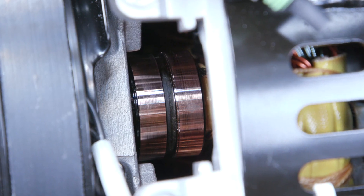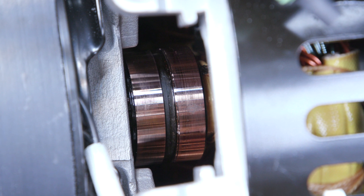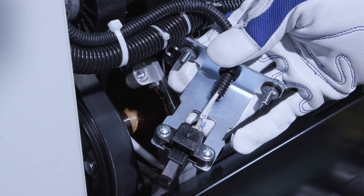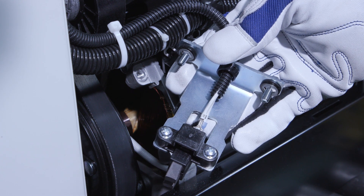Also, check the slip ring for any signs of damage. Putting a new brush on a damaged ring will wear the brushes quickly. Because carbon brushes are hard and brittle, take care to avoid chipping or breaking them during installation.